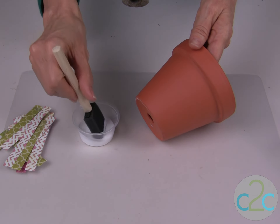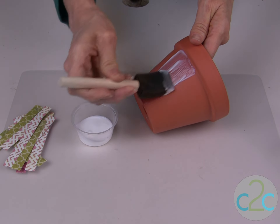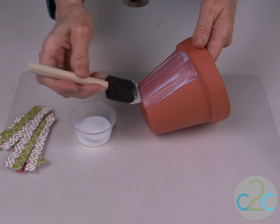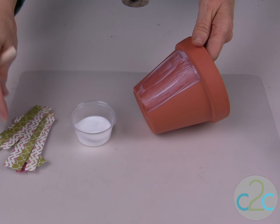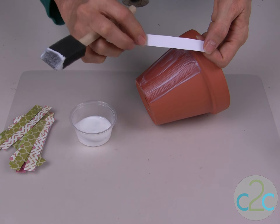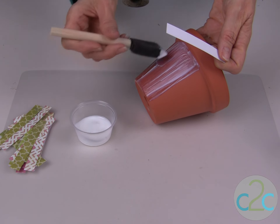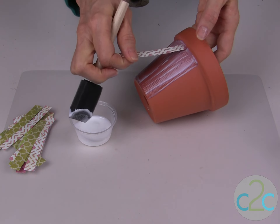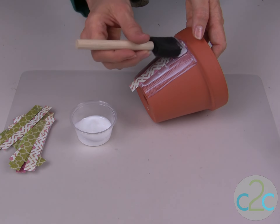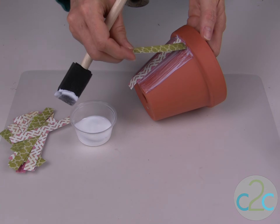The next step is to start applying your Aline's Decoupage, and I put a generous coat. The scrapbook paper I'm using is more of a cardstock weight, so you want to be generous with your application. You can also apply some to the back. I found on the clay pot it sticks very well by just putting it right onto the pot. I'm putting that coat of the decoupage medium underneath and on top of each of the cut paper pieces.